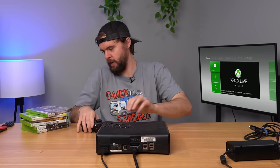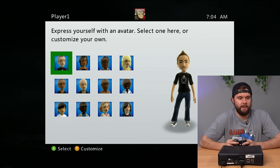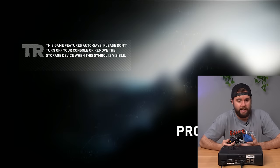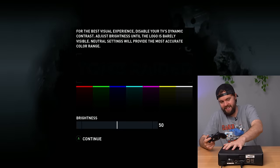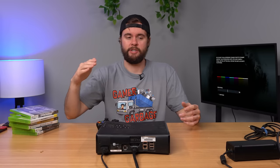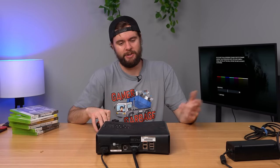Let's go ahead and open up the disk drive, put a game in and see if it works. The game's loading up and it wants me to create an avatar. Game's working, console's working, no more family settings. Can't complain about a good console from Goodwill. For the gamer garbage score — I'd give this a 3 out of 10 because it works fine, but it's kind of garbage that it had family settings turned on. This one's good to go.